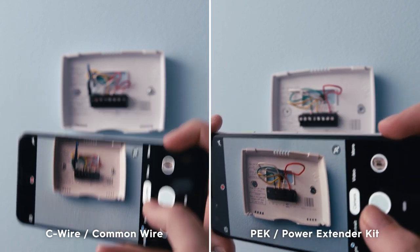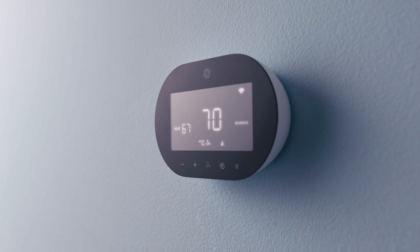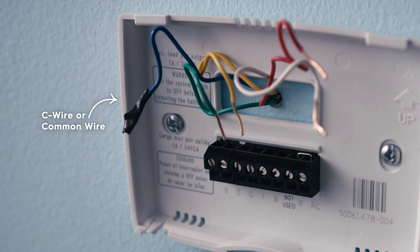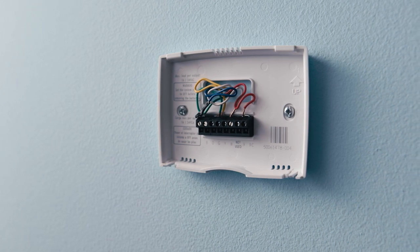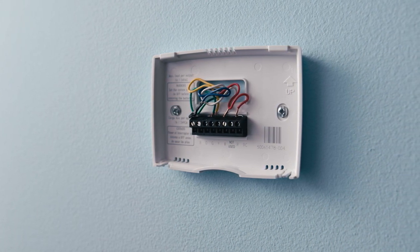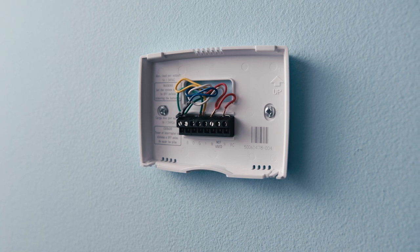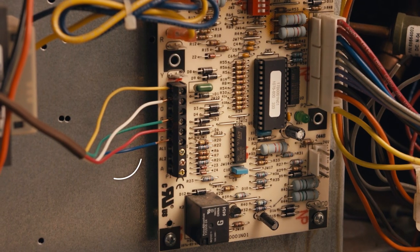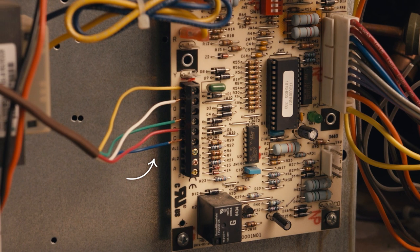Now we have to determine how to power your SYNC Smart Thermostat. There are a couple of ways to deliver power. The first is through a C-wire, which delivers power from the HVAC control board to your thermostat. To determine if a C-wire is present, remove your existing thermostat panel and look at the wires attached. The C-wire is often blue and will be connected to the C-terminal. You may have an unattached C-wire tucked behind the thermostat. Check to make sure the C-wire is connected to your HVAC control board before using it with your SYNC thermostat.